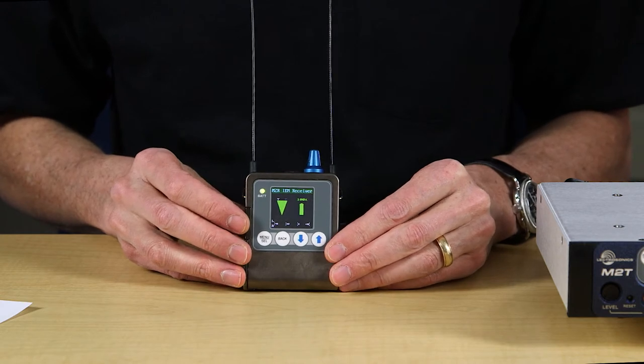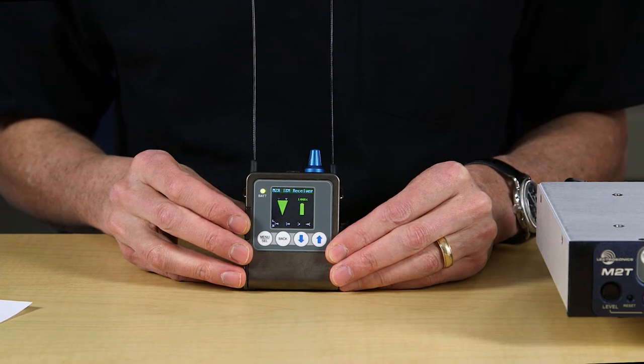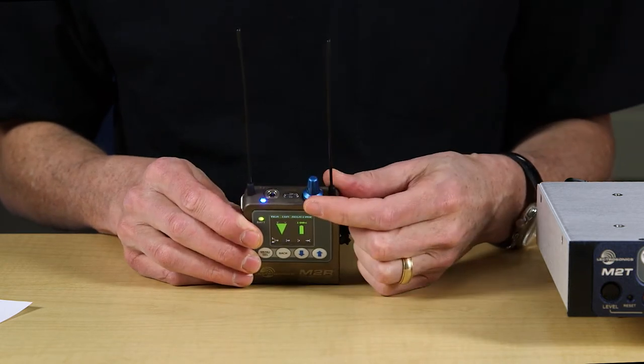Now we can see that the display is a large high-resolution color LCD that is easy to read in any light. On the home screen, there is an indicator for RF level, remaining battery, and audio level. When the correct signal is present, the blue link light on the top is lit.